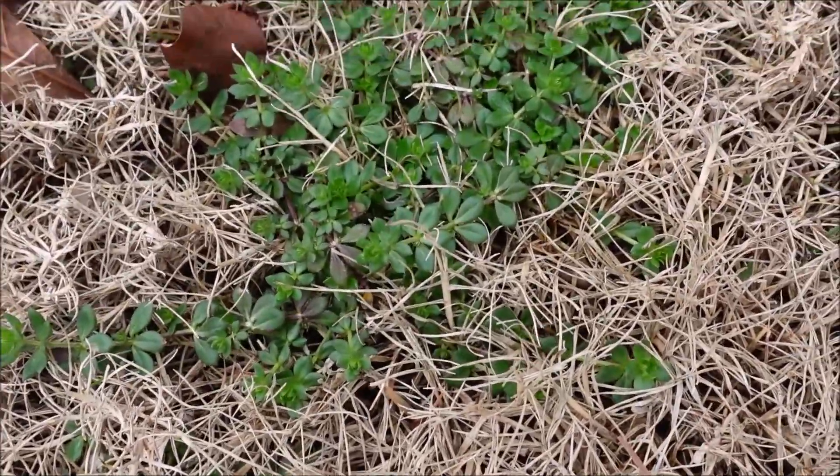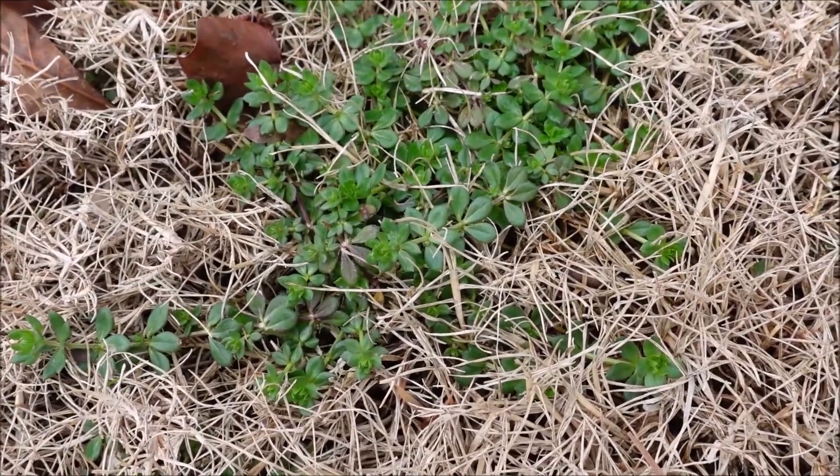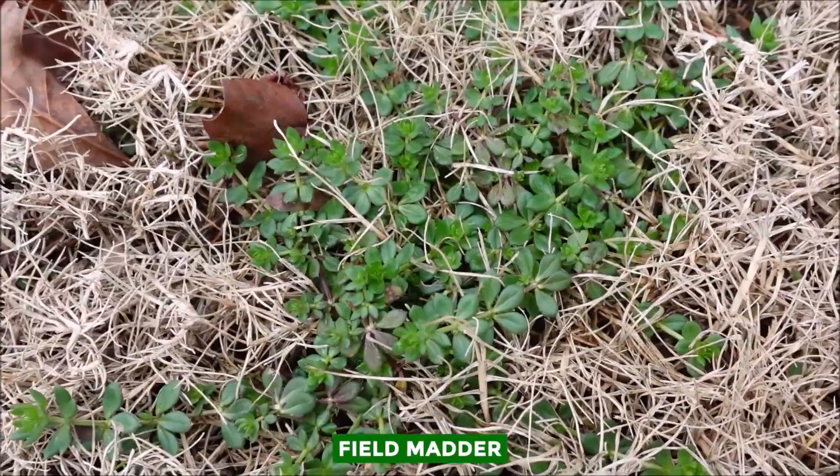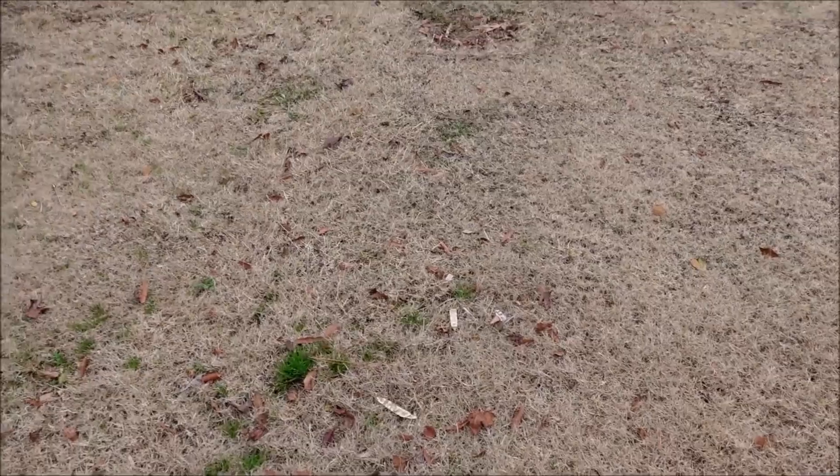Here's another weed that — whether I put out a pre-emergent in the fall or spray early in the year with Triplet — it doesn't seem to get very well. This is called field madder. I believe it's spelled D-D-E-R instead of T-T-E-R, but field madder, and it has little purple flowers on it later on. So when I'm walking a yard spraying pre-emergent in January or February and trying to prevent crabgrass and warm season weeds, I have to observe which weeds won't be controlled by my application. It's not going to control the Poa, the field madder, or a ryegrass clump. I have to come back with a specialty product to get those.